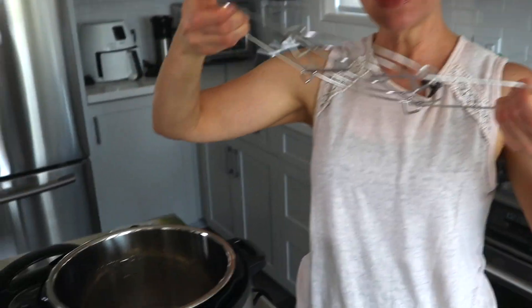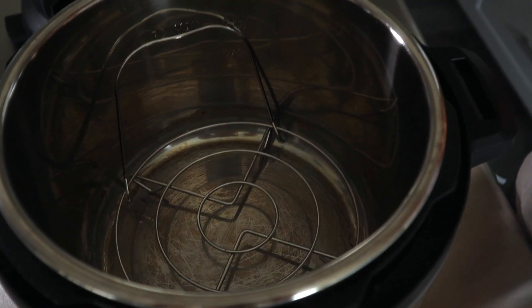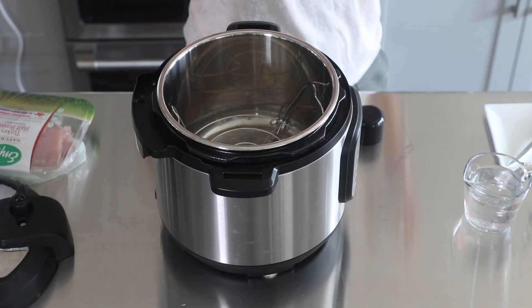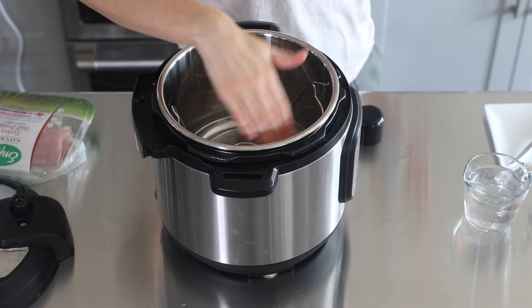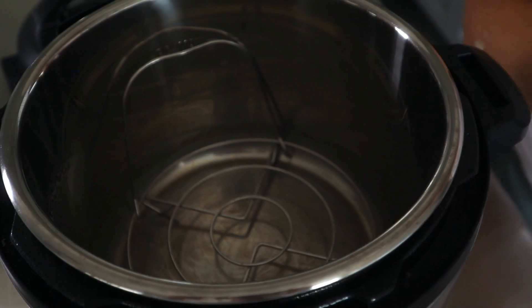So we're ready to cook our turkey in the Instant Pot. The first step is to put the trivet inside, because the trivet is going to hold the turkey breast from the bottom so it won't burn. And a little tip — because the turkey is quite large and will touch the side of the pot, I like to spray it with just a little bit of non-stick cooking spray so we don't get any burning.